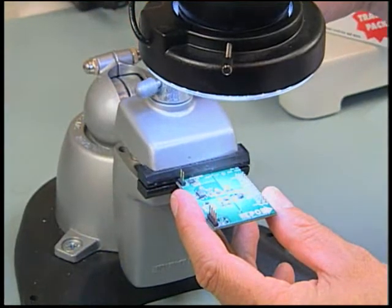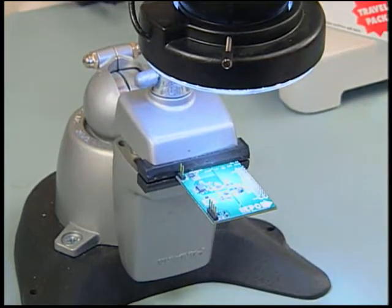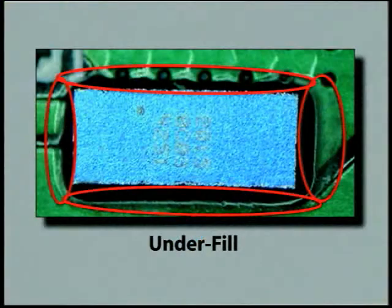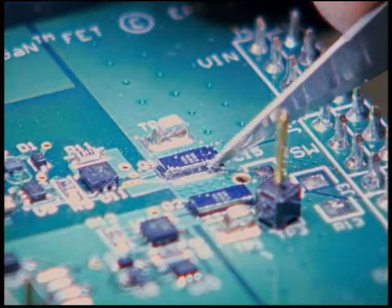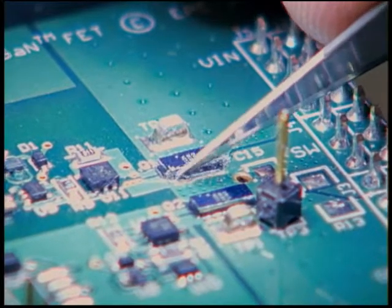In the event the die is encased in underfill, load the board onto a holding device such as a vise and focus on the die location under a microscope. Gently remove the underfill using an exacto knife or scalpel. Pay careful attention not to damage the solder mask on the PCB while removing the underfill.